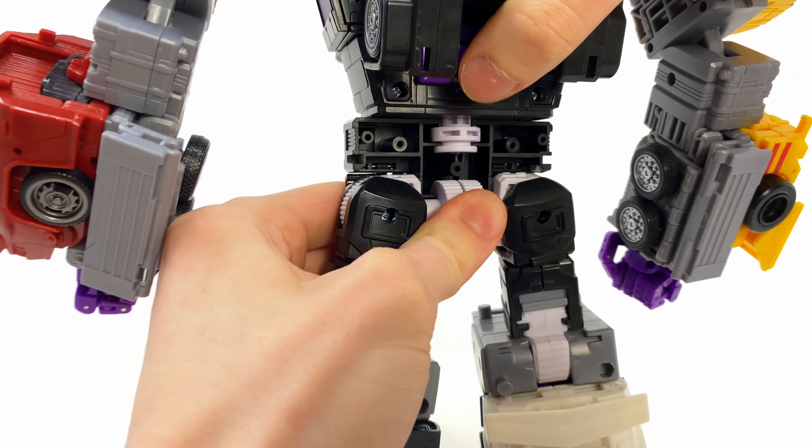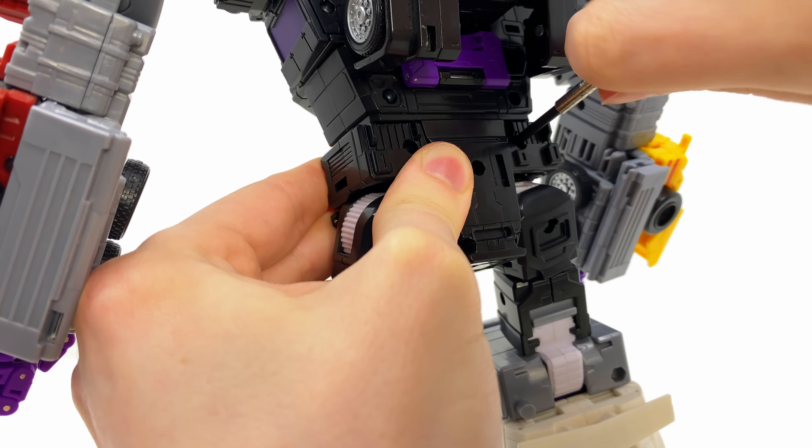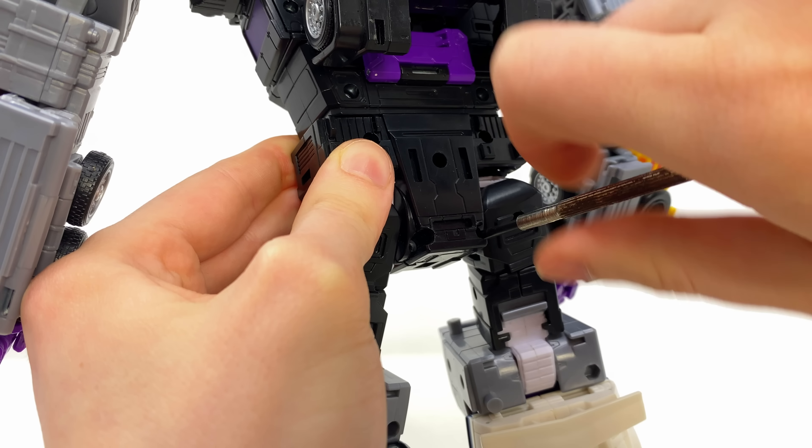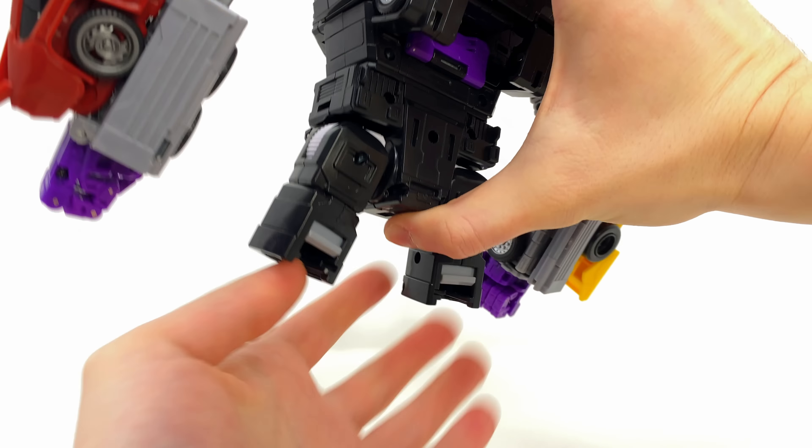Very exciting things. As per tradition, I'm going to go ahead and install certain components and then come back to showcase the differences, and then we'll progress from there. So with all that being said - Stunticons combine to form Menasaur!